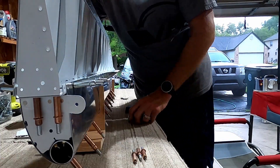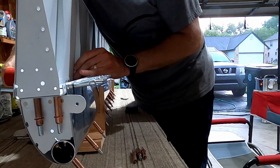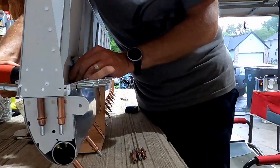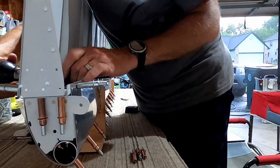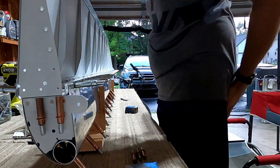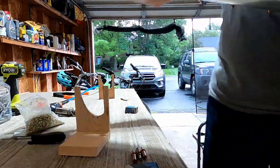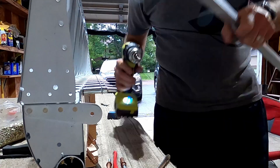We're just going down the spar — I believe every tenth rivet or something like that. With the top skin, you just kind of take it easy and do a few down the spar, and then you go back and do the others.